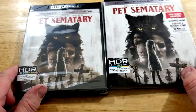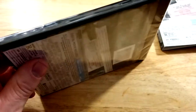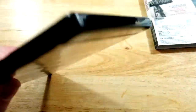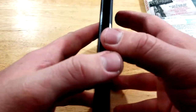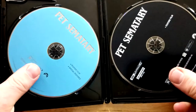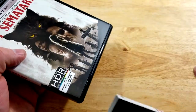Here is your side-by-side look. If you guys have seen this one, I'd love to hear your thoughts — without spoilers — down in the comment section below. Let's check out the inside. Pretty standard here for a Paramount release — we've got the 4K in a plain black case and the Blu-ray in a plain blue.